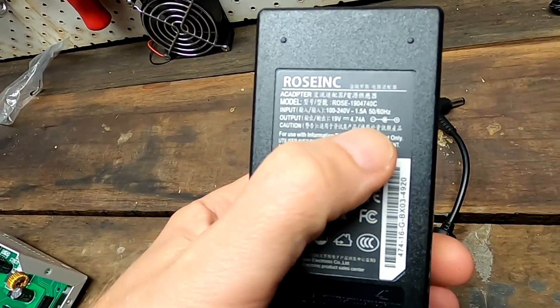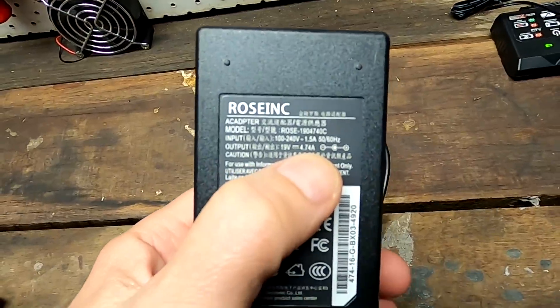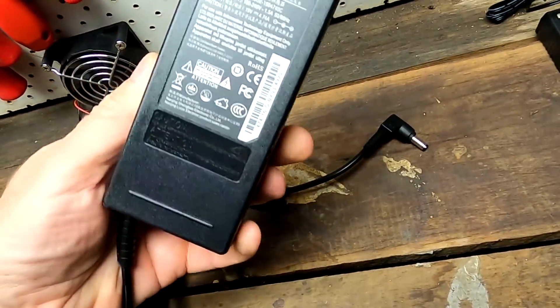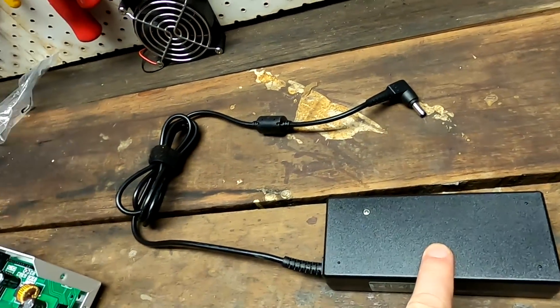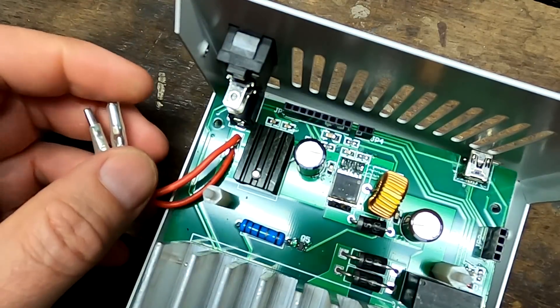The problem was the power supply. It comes with a 19V and 4.74A power supply, like a laptop power supply but with a standard plug. When I measured it, it showed 27 volts - that is definitely over voltage. Then when I measured it a second time after a minute, it had zero volts, nothing.